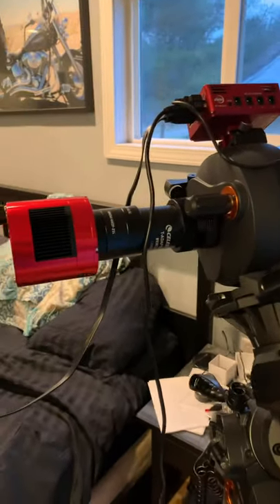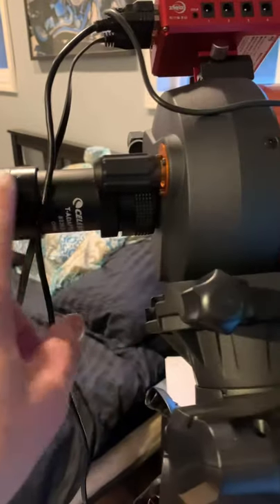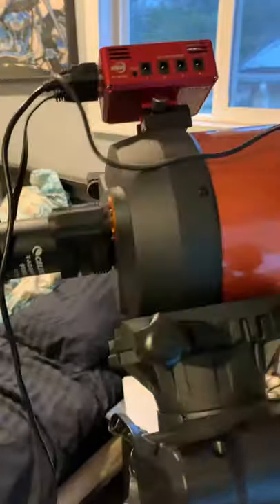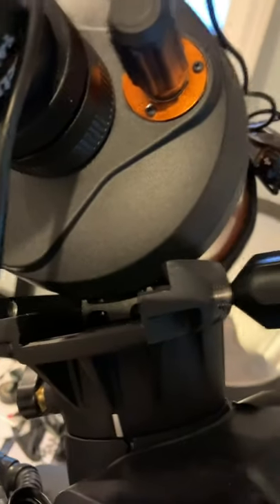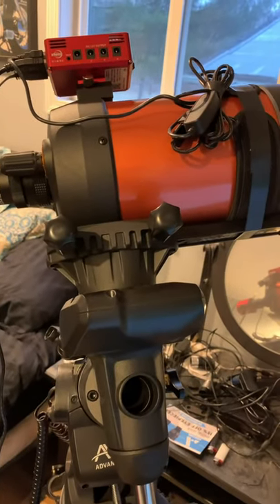I mounted my camera, my 294, and I got my backspacing at 105 millimeters. When I did that I had to move the whole telescope so far forward that my dovetail doesn't reach the back, so this bolt doesn't connect to anything. So I bought a longer dovetail and I'm going to mount it and see if I get both bolts to connect to the dovetail.